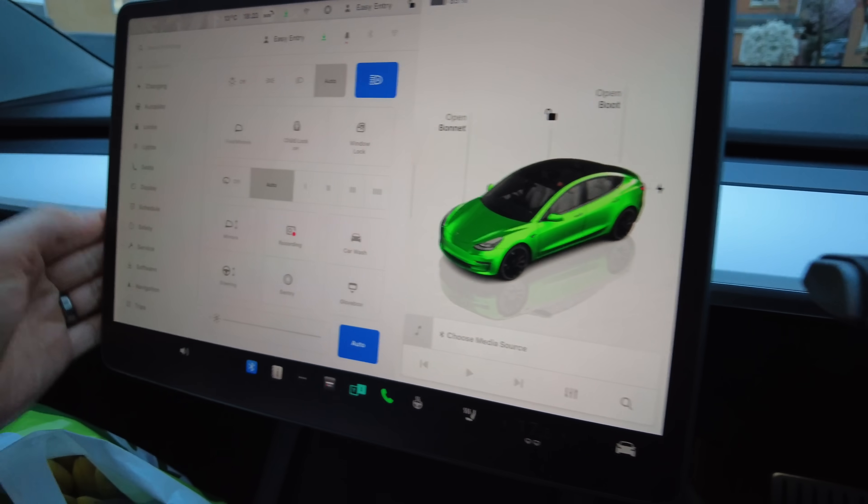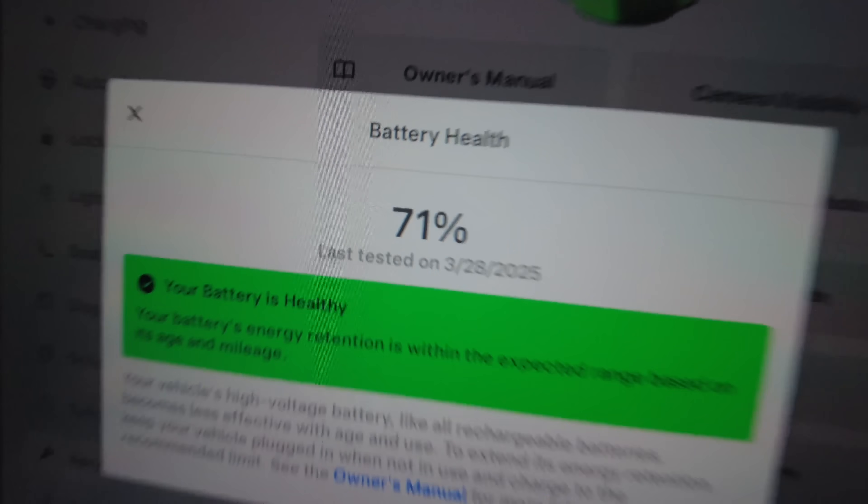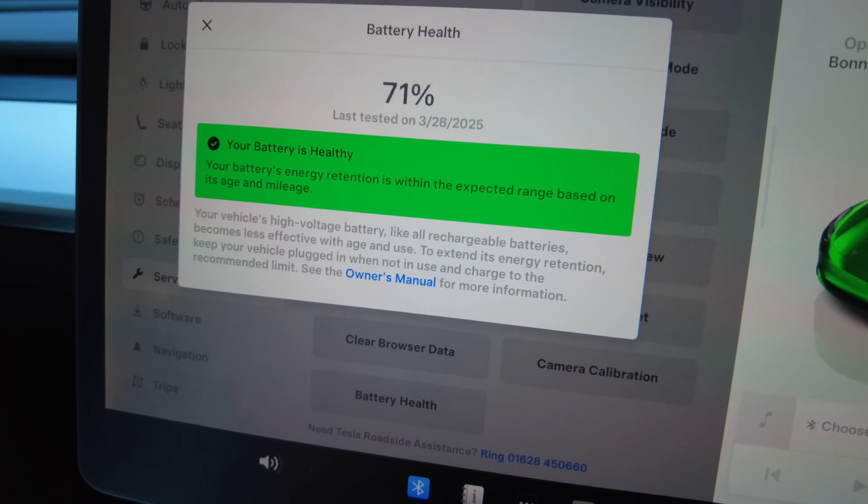Good and bad news: there's a new battery health check feature in the latest software update. You go to Service, then Battery Health Test. Last tested on the 28th of March — so I'm not sure if my manual test fed into this. It's showing 71%, which isn't ideal. That said, for my other half's use, a realistic range of around 200 miles is absolutely fine — it's showing 237-238 miles at 100%. I'd rather have a higher-mileage Tesla than any other EV. I'm also going to download the update on Rusty and check its state of health too.